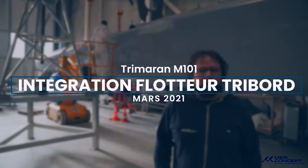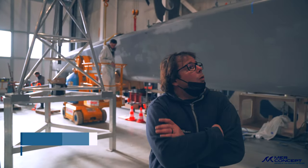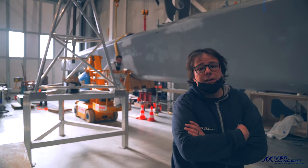On a donc le flotteur qui est arrivé, le flotteur va-bord qui est arrivé, le flotteur stibord qu'on a mis en place. On l'a essayé, on l'a ajusté, donc là il est prêt à être collé. Les gars sont en dehors pour préparer les surfaces pour le collage.